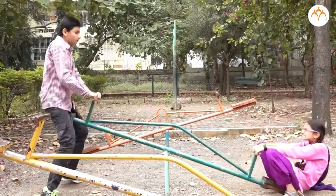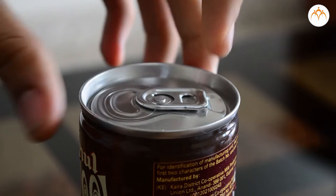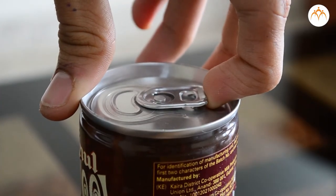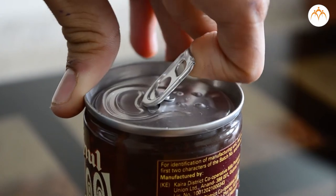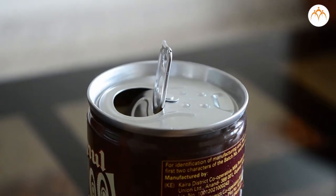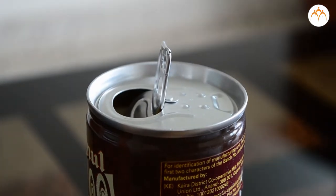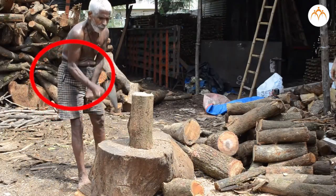A seesaw is a first-class lever. The metal tab on a drink can is a first-class lever. We can open it in another way — let us take this key and press it like this. It is a compound machine which uses two levers to do the work. Your elbow works as a first-class lever when you lift something up with your hands.